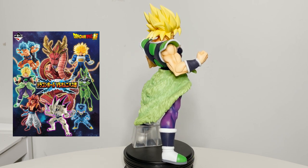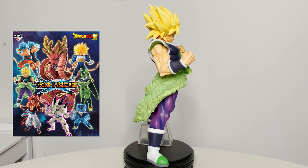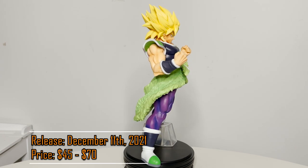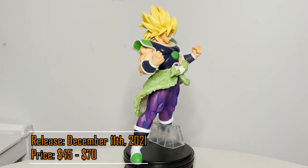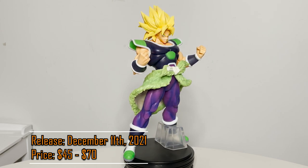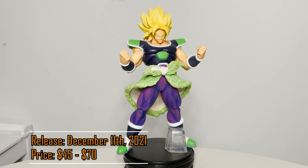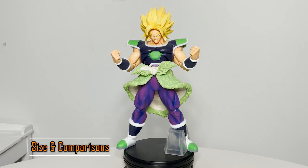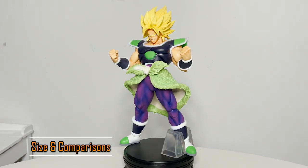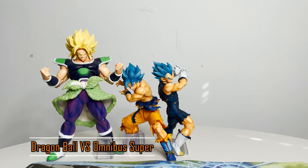This set consists of Super Saiyan God Super Saiyan Goku and Vegeta, Super Saiyan Broly, Super Saiyan 4 Gogeta, Omega Shenron, Super Trunks, Perfect Cell, Cell Jr., and Ultimate Shenron. This Kuji set was released in Japan on December 11th, 2021 and will release overseas sometime in February or March 2022. There are no variations of this figure. I paid about $70 but you can find the overseas figures for about $45 — link is in the description. The figure is made of PVC and ABS and stands at just over 10 inches.